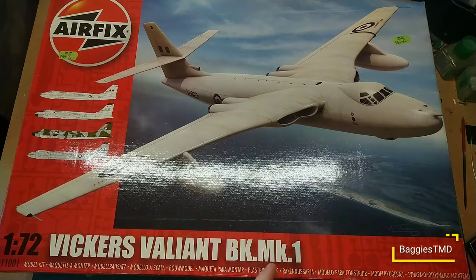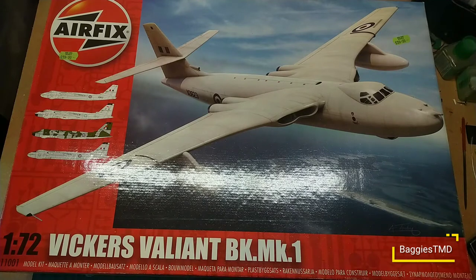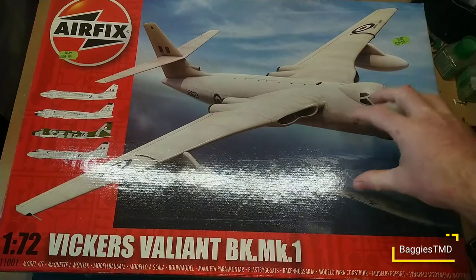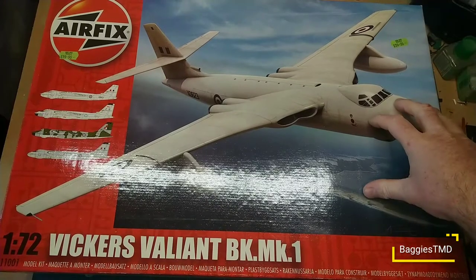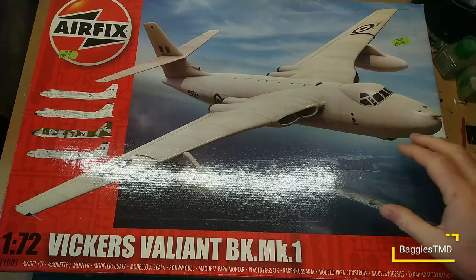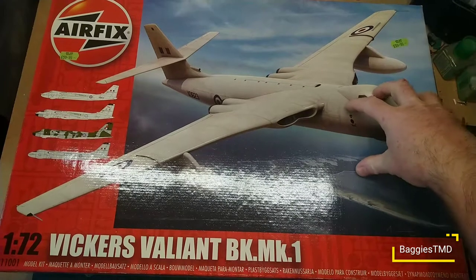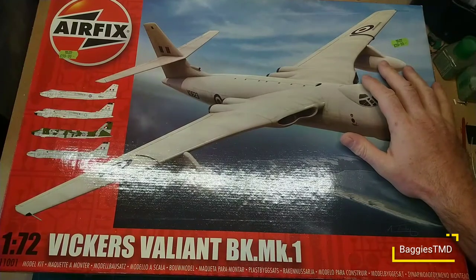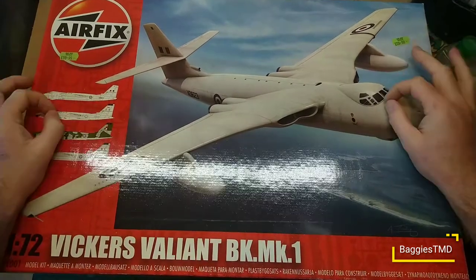We're looking at the Airfix Vickers Valiant BK Mark One in 1:72 scale, kit number A11001. With Airfix bringing it back in the 2021 catalog, I thought it would be a good time to take a look — before this announcement it was a very rare and hard aircraft to get hold of. This was a new tool a few years ago; it's the first of the big V-bombers to get a retooling. We'd had the Vulcan for ages with its very old tooling of about 12 steps, and this was the first V-bomber to get a brand new tooling. After this we had the Victor with its original bomber and then the refueling tooling, but this was the first of the big V's to get a proper kit made of it.